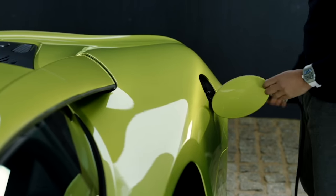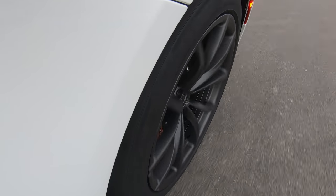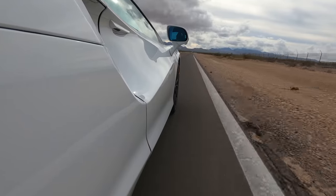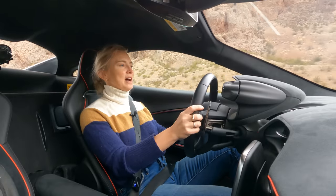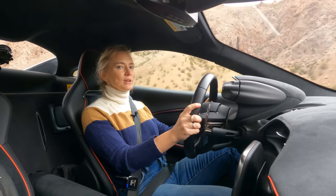Yes, the Artura is a hybrid — and not just a hybrid, but a plug-in hybrid. Drivers will get 11 miles of pure EV range from a 7.4 kilowatt-hour battery, and an even more compelling number: 39 MPGe. That's way better than a lot of normal vehicles out there. The battery takes about two and a half hours to fully charge with the plug.